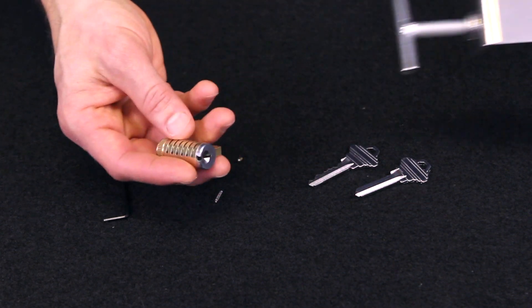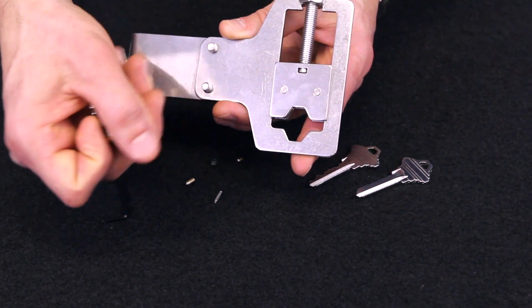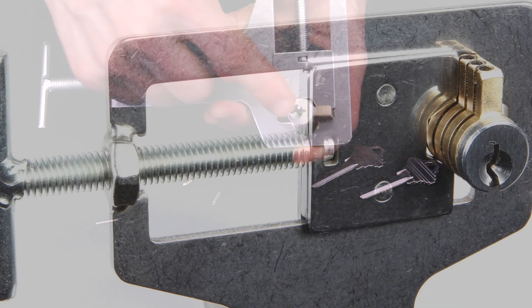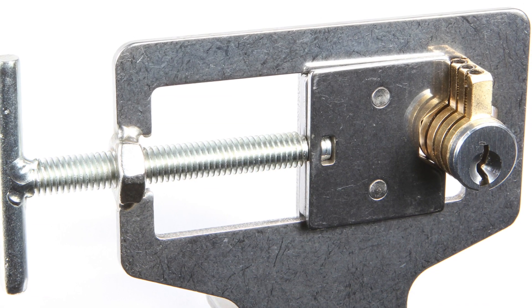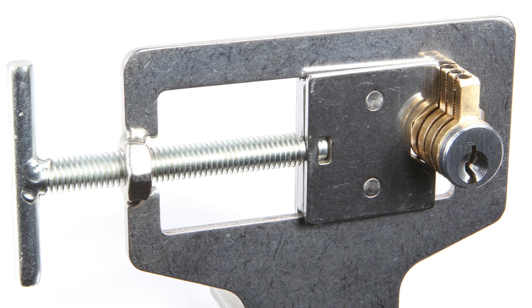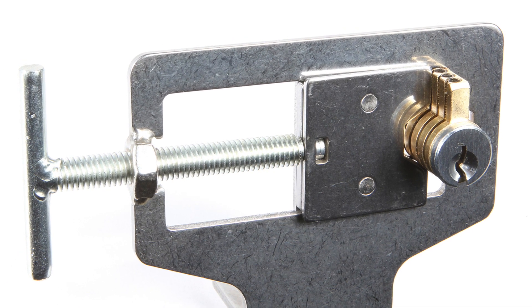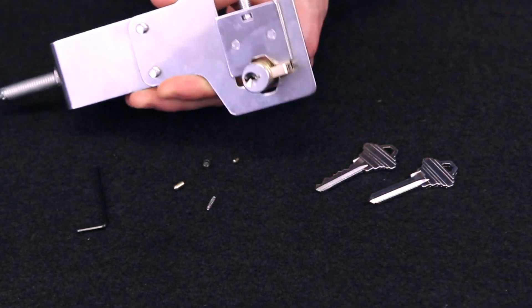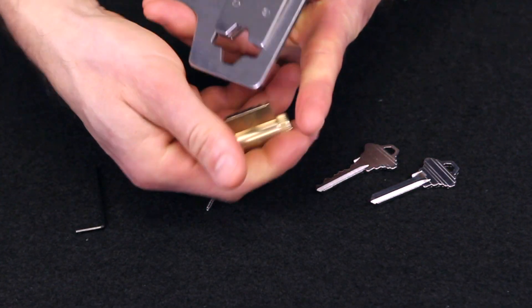One last thing I wanted to mention is that the ITS Modular Practice Lock fits perfectly in our universal lock pick practice station. You can twist it in and now you have a nice stable workstation to put on any edge of a desk or chair to help you practice. So instead of having to hold it in your hand, this gives you a great way to practice at home.